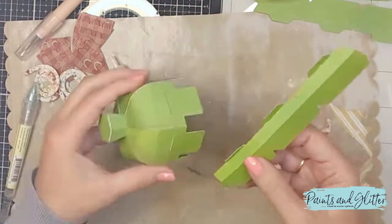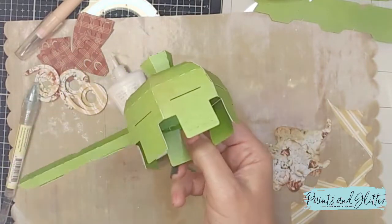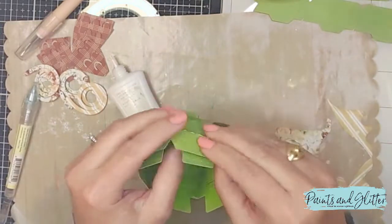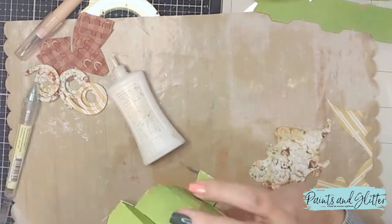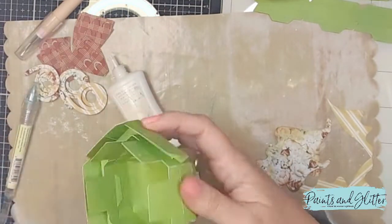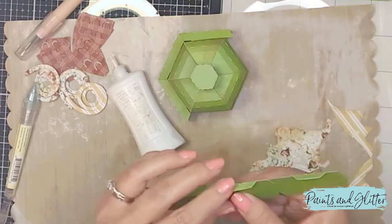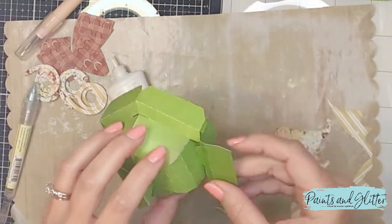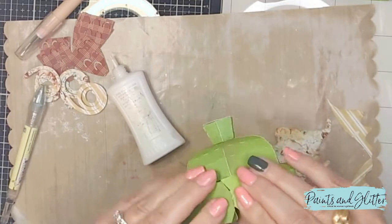I recommend using good quality paper if you're cutting the file at its original size, because the slits will be rather small. When fully assembled, this measures just under six inches top to bottom — it's not very big. If you want a larger acorn, you can resize in Silhouette Studio. It makes a wonderful centerpiece, goodie bag for a party, or home decor piece — you could put potpourri or scented beads inside.